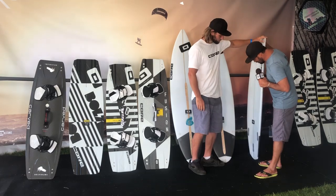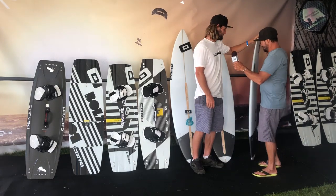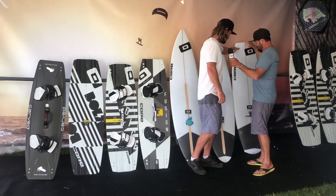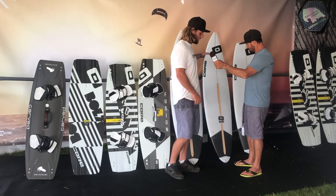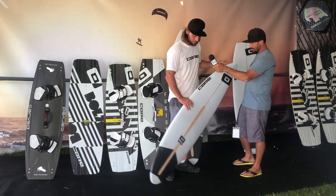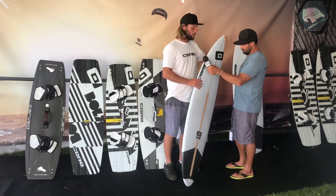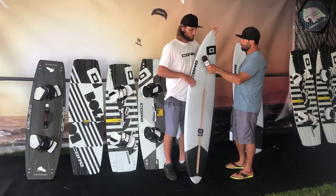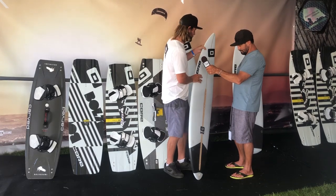These boards all come with an FCS2 system, so you can click and go. Also got the leash attachment. Moving into the Ripper — this is kind of the more bread-and-butter surfboard shape. Got the wooden stringer still. Just an all-around good board for smaller, mushier waves, getting out in all conditions.